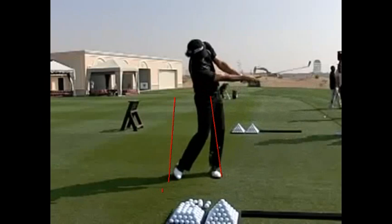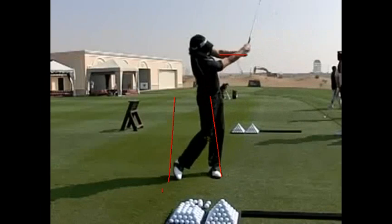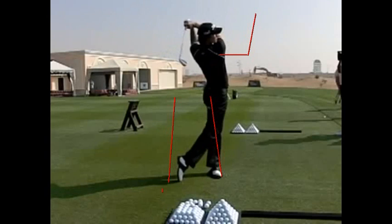From here, he simply unwinds. You can see that he has recreated that letter L — it doesn't have to be perfect — which tells me that he is releasing the club. That is one way to take pressure off your body and one way to hit the ball farther and obviously more accurate.